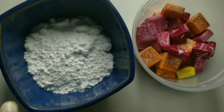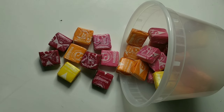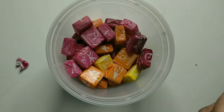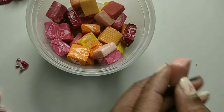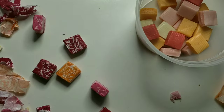Hey guys, today we're going to be making edible slime. No, I am not dead, I am alive. First, we're going to start off by taking the Starburst out of the wrappers. I had a little helper for that because it was more annoying than I thought it would be.